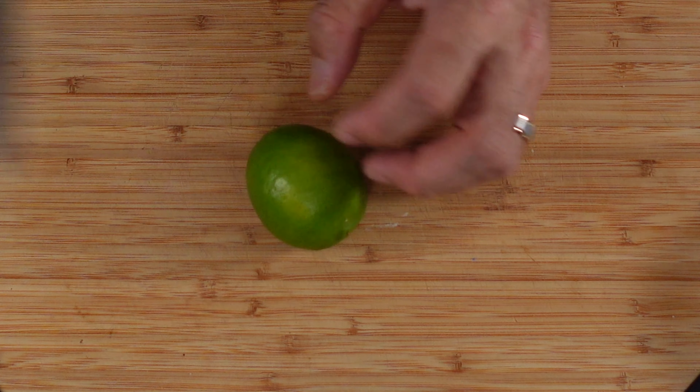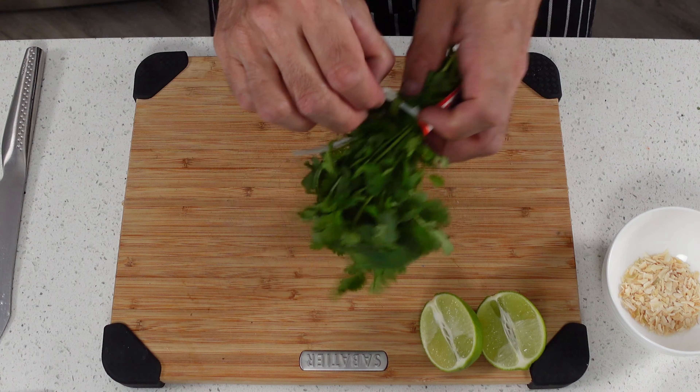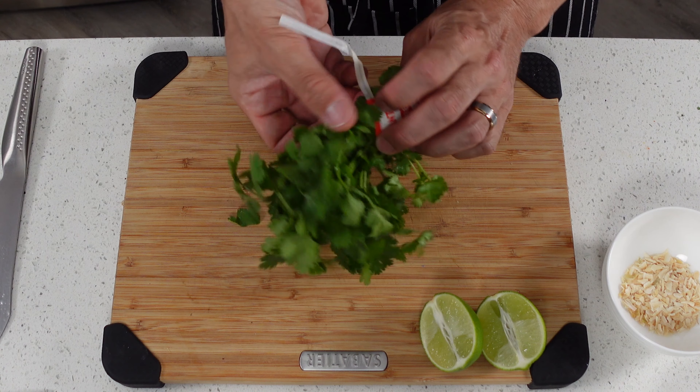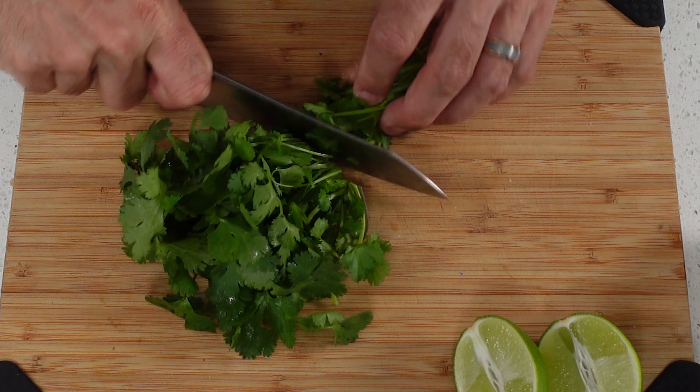For the lime we're just going to cut this in half and set it aside for a couple minutes like so. And with our cilantro, get all this stuff off of here and we're going to cut off the stems just like that.